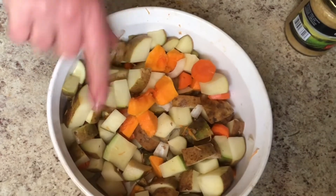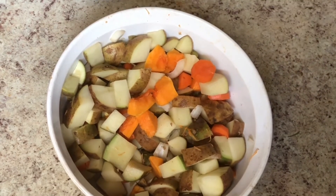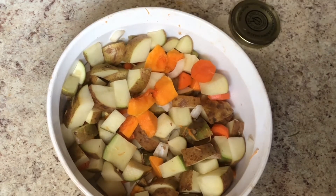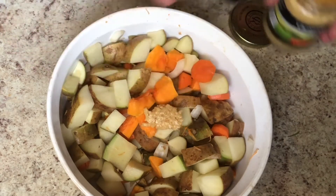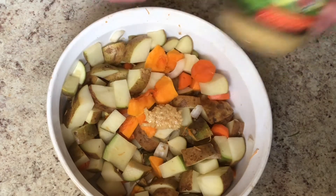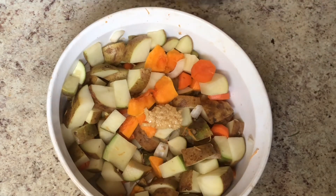Here we are with a lot of potatoes, some butternut squash, carrots and onion. I'm going to use my favorite seasoning combo, which is lots of garlic. I have about a heaping teaspoon of it — the fresh garlic stuff. I love this stuff. If you don't have any, the powdered stuff is just fine also. I'm using quite a bit.